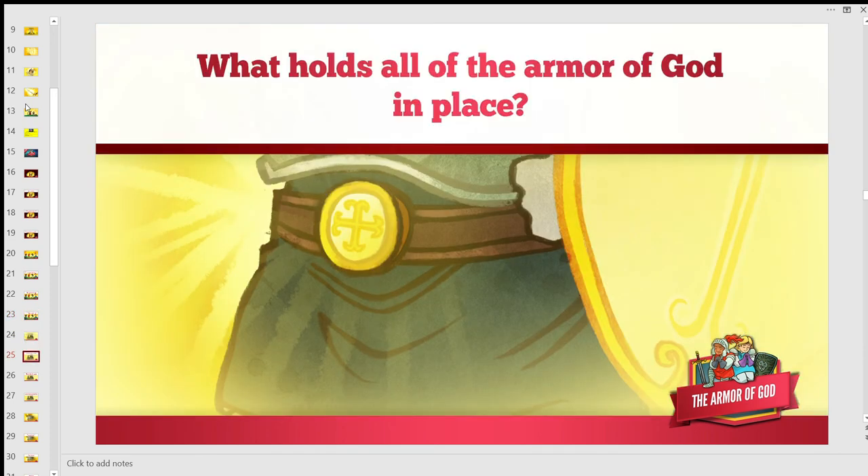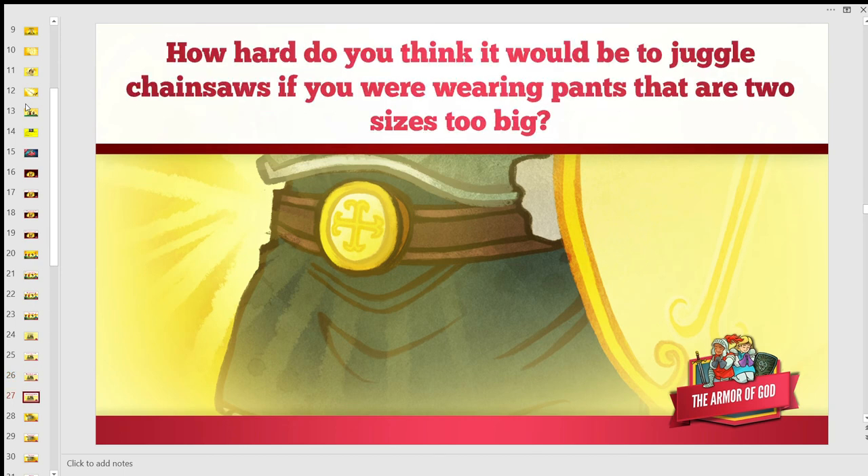What holds all of the Armor of God in place? The belt of truth. How hard would it be to juggle chainsaws wearing pants that are two sizes too big? Each piece of the Armor of God has a specific function and all pieces must be worn to ensure protection — if parts of the armor are not secure, the armor may fail in battle. At the heart of faith is truth: knowing who Jesus is, what he has done for us, and what that means for us is what gives the rest of the armor power. Without the belt of truth, our armor is not secure.